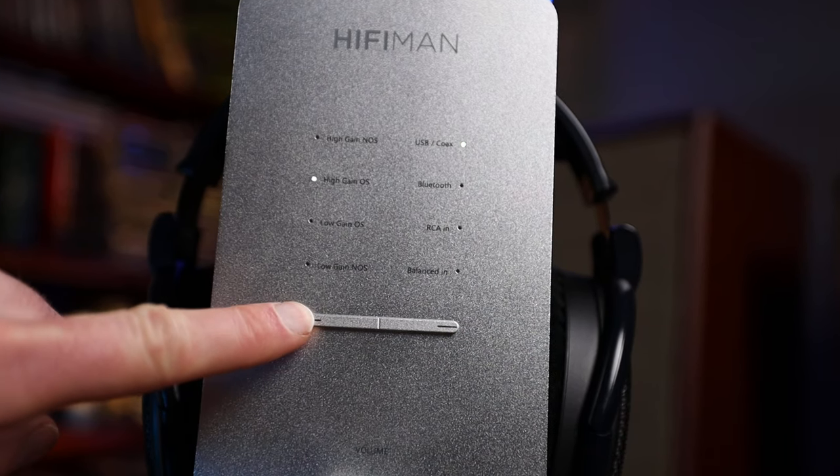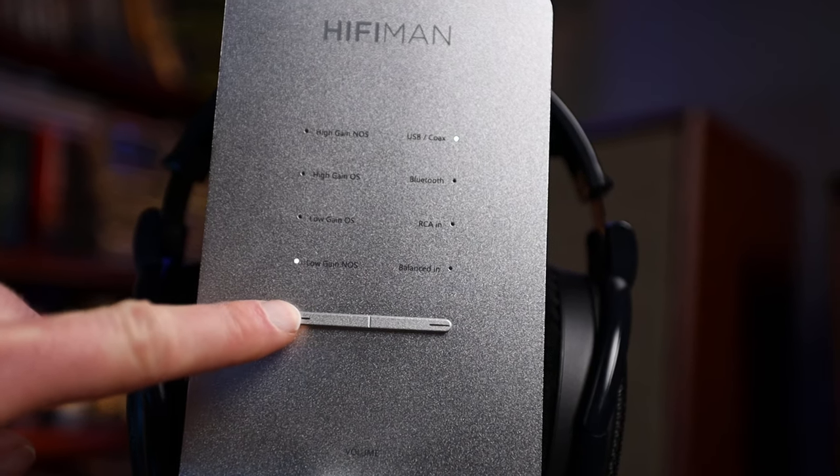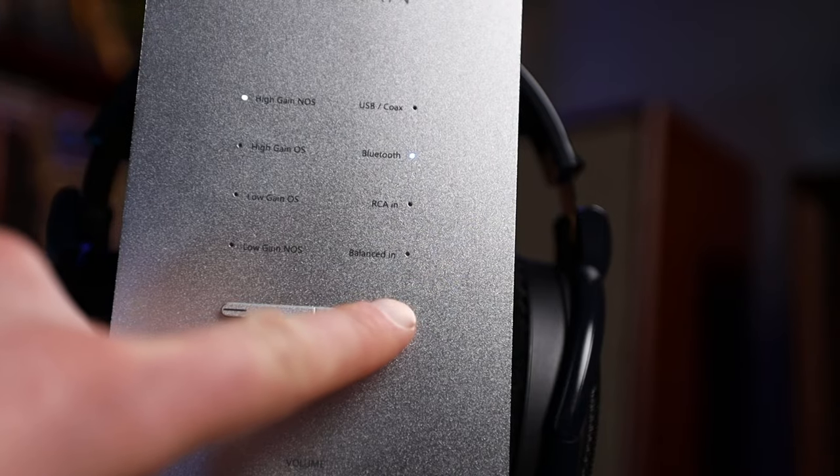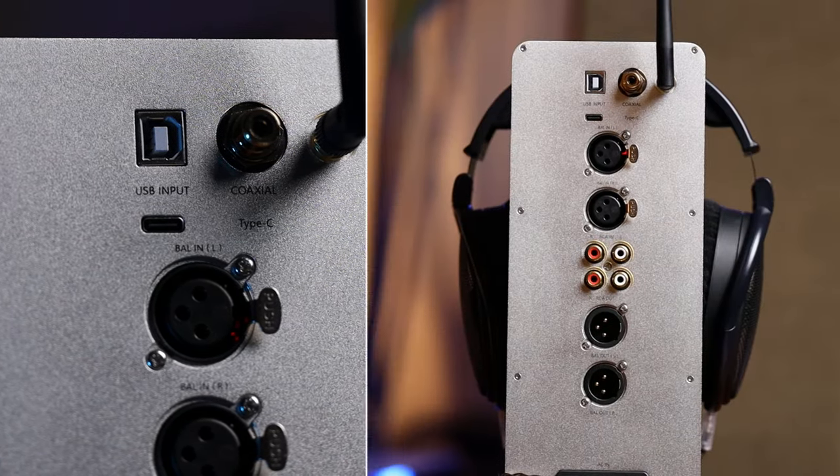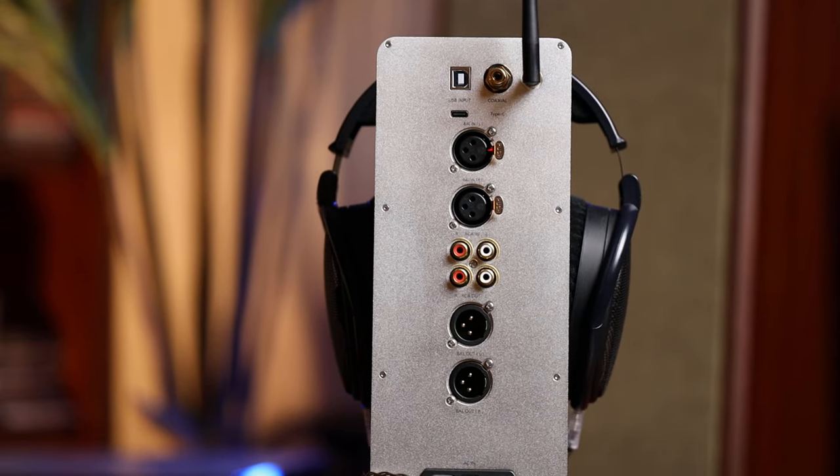On top of the volume knob, we have selectors and indicators for both high and low gain, as well as the oversampling options, with all the input selectors mirrored across to the right. The rear has plenty of connection options — a good mix of digital and analog: USB-C, USB-B, coax, and Bluetooth for digital; RCA and XLR on the analog side. You could easily use this as an amp-DAC, DAC preamp, or simply a headphone amplifier. At $799, I would not suggest picking this up just to use it as an amplifier — there are better ways to spend your money.